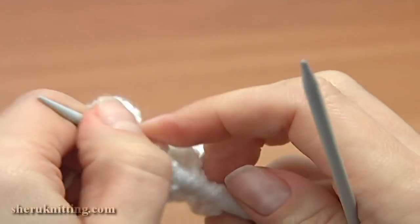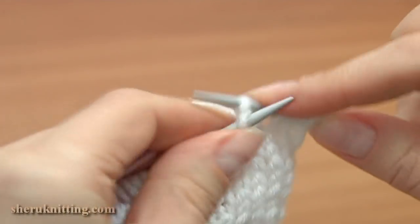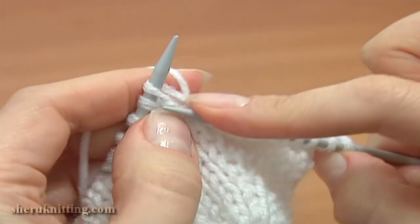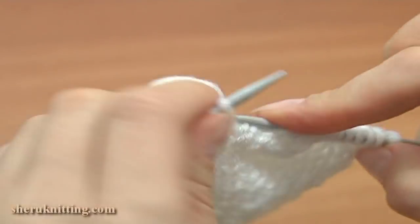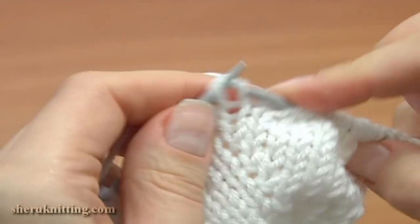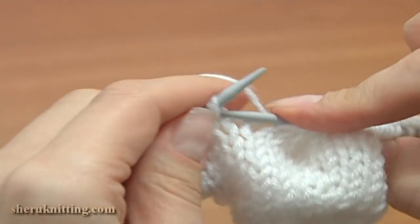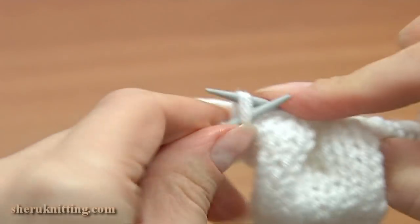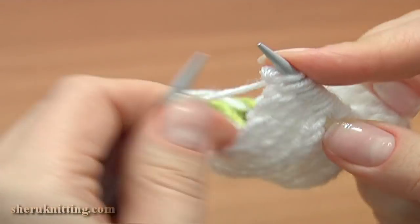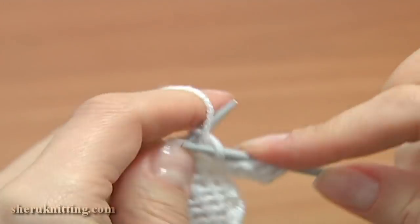Now continue with row 17, right side — slip 1, knit 8: 1, 2, 3, 4, 5, 6, 7, 8, and knit 1 back and front, continue knit 9: 4, 5, 6, 7, 8, 9, and again make an increase. Repeat: knit 9 and knit the last stitch twice. Turn, row 18 — bring the working yarn forward, slip the first stitch as if to purl, and then purl each stitch across the row.